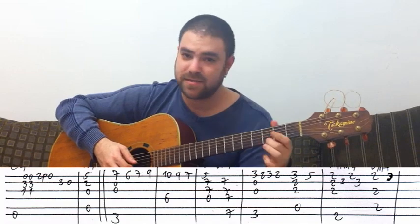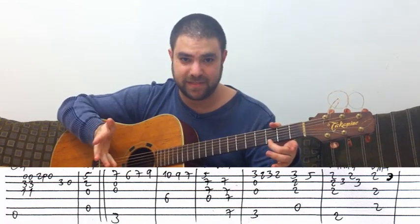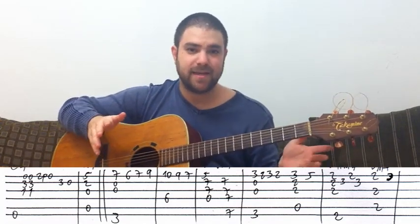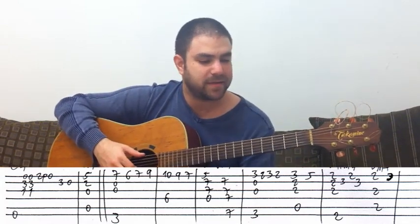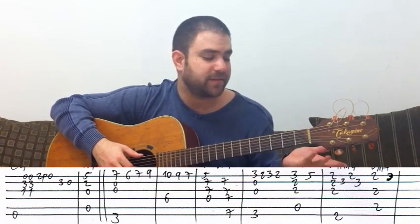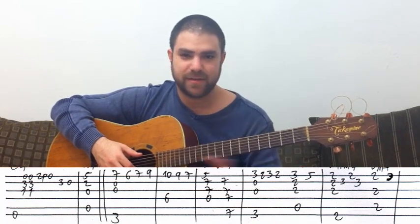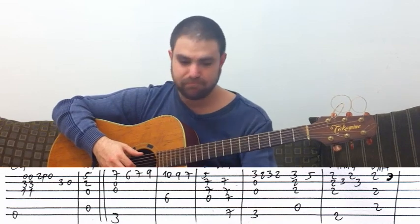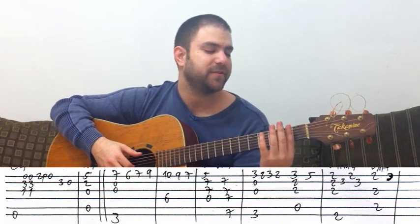And then you just play the G note on three on the E string. I hope you're following — I know this is a lot to take in, but just sit with the tabs and you'll see it's not easy, I know. But you can learn it — you can learn everything if you just have a little patience and learn it lick by lick, bar by bar, chord by chord. You'll get it done eventually.